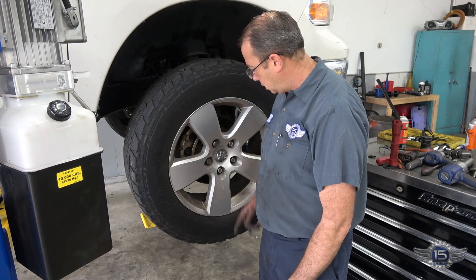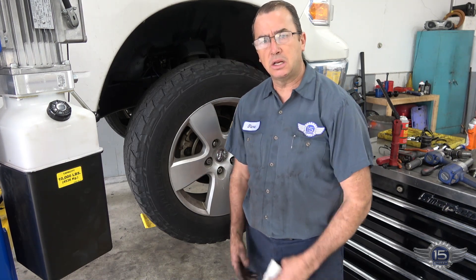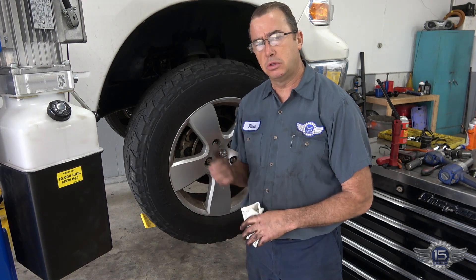I got the wheel back on, got the lug nuts snugged up. I will drop it down and torque them. We can't road test it yet because we're doing some other work to the vehicle, but this one's fixed. We'll see you next time.